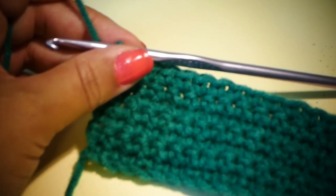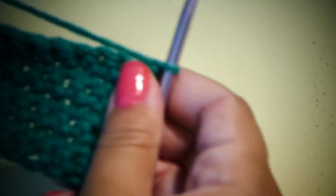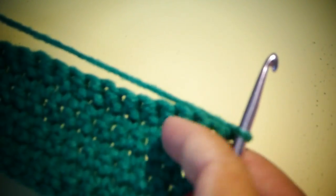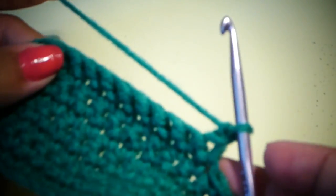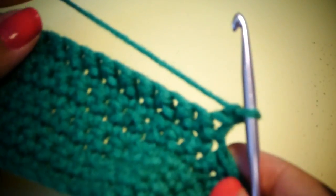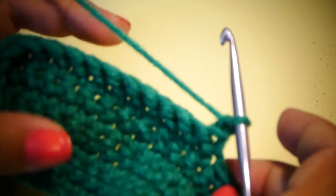Now that you've finished row seven, we're going to start on row eight. For this row we're going to just single crochet in the next 20 stitches across. Then we're going to chain one, and for rows nine through thirteen we're going to single crochet in each stitch across, chain one, and single crochet in each stitch across.